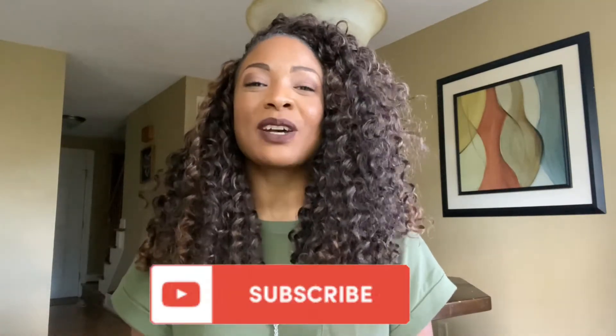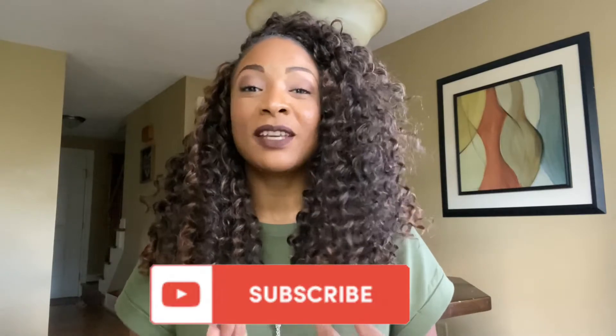Have you subscribed? Subscribe. Here we talk about faith, family, fitness, beauty, a little bit of everything — parenting, marriage, we talk about it all. I just share what has worked for me and a whole lot of stuff that hasn't, with you, in hopes that it will help you. So this is a community of love and light and sharing. So hit subscribe, share this content, comment, let me know about your crochet experience.